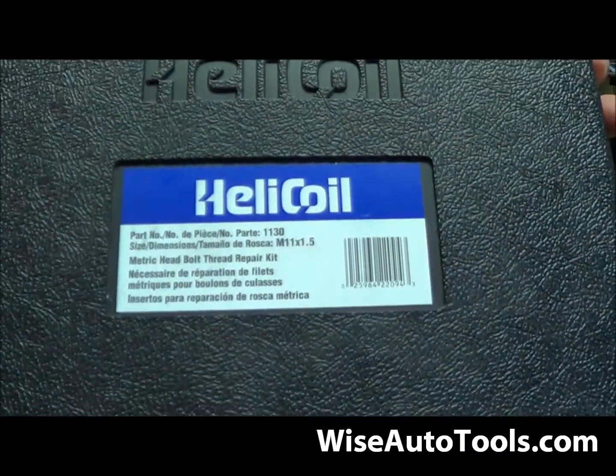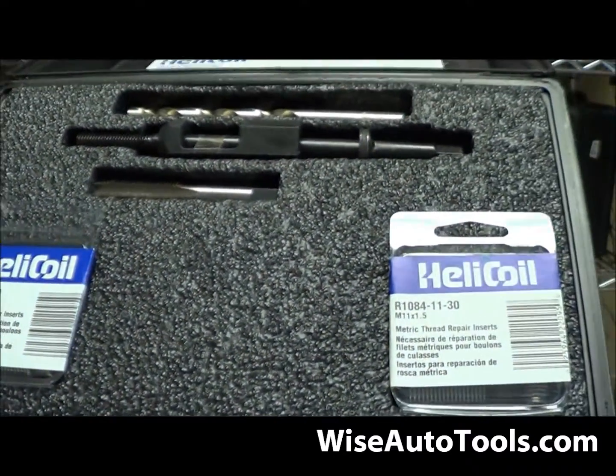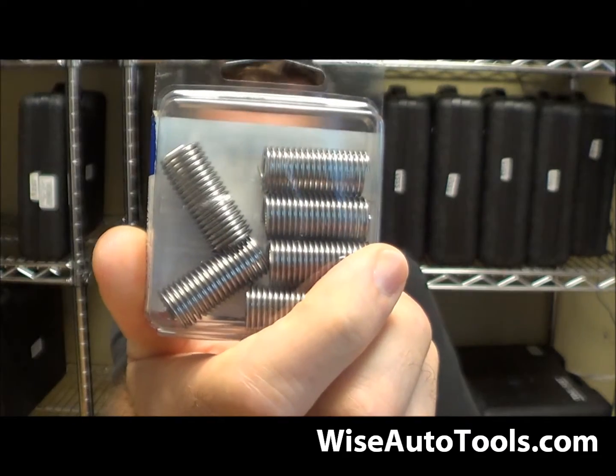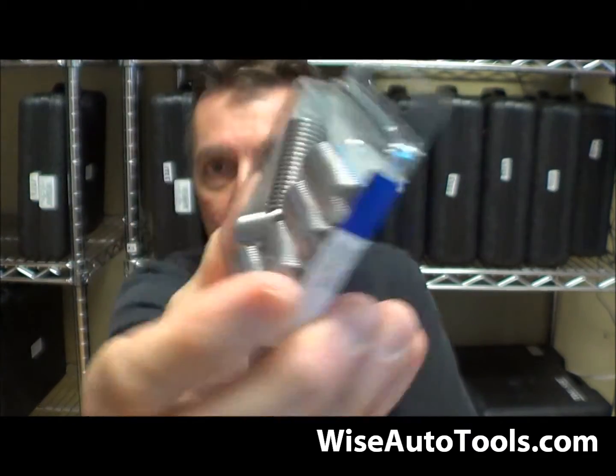But what if you've got a helicoil kit already, like this 1130 — this is a helicoil kit. If you've already got one of these and you just need the replacement inserts, these inserts are kind of hard to come by. We stock these inserts. This is specifically for the head bolt repair kit, the 1130, and sometimes they're hard to find the replacement ones.